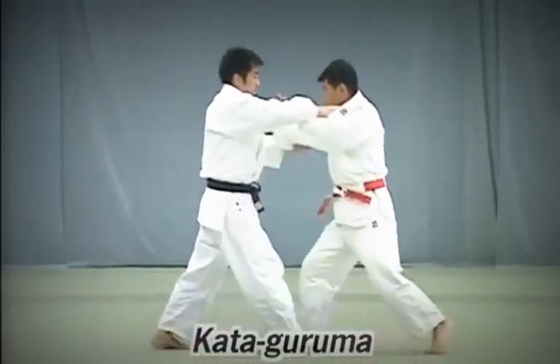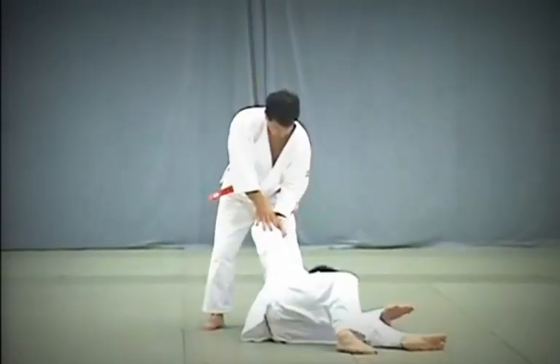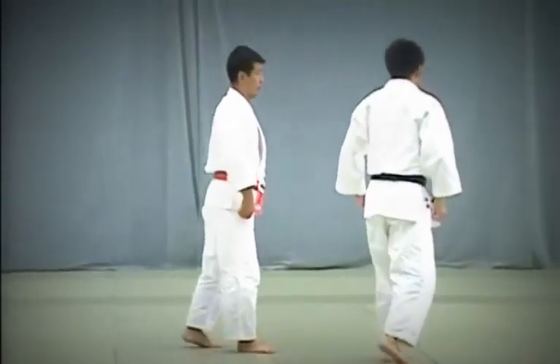Kata Guruma. Tori uses his hips to lift Uke on his shoulders in one unified movement and throws him forward diagonally. Take care to perform the throw in the middle of the dojo.